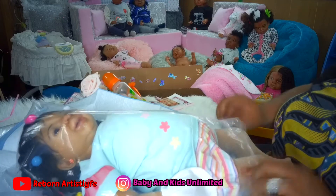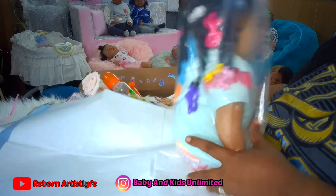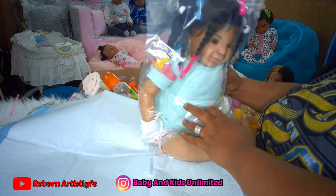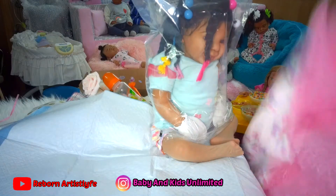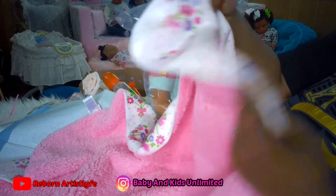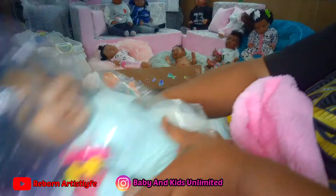Now we've got to get her blanket. She's got this little cute little flower pink blanket. Isn't that pretty? It's really soft on the inside.